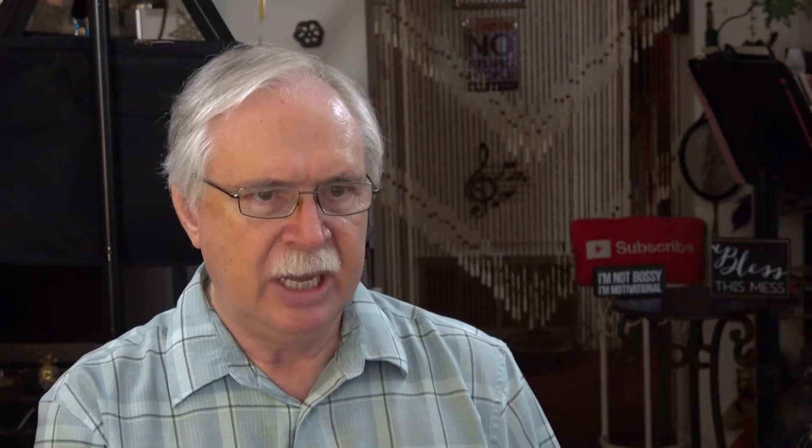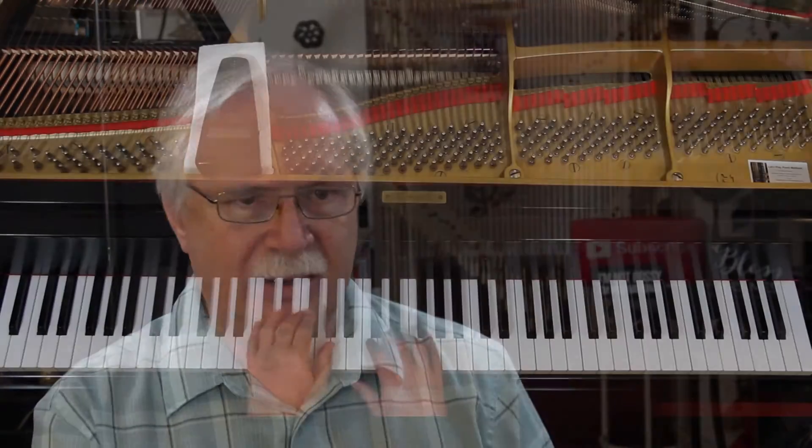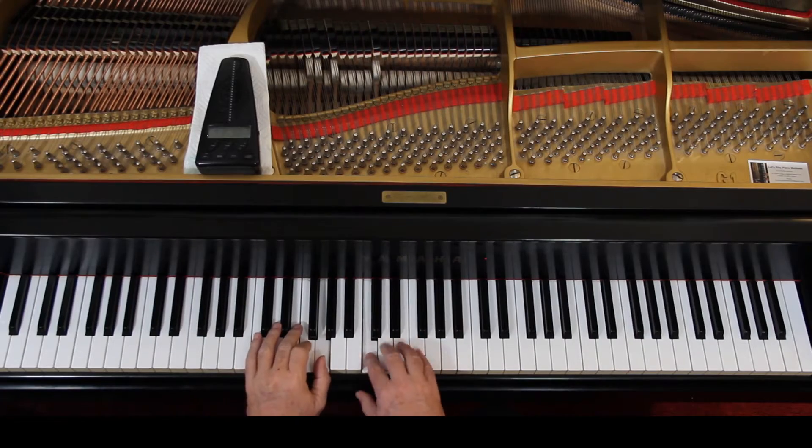Then we can add the articulation — that's the slurs. In this case there's no clapping going on, it's a slur. So let's connect these. You can't connect the left hand — just up and down. Actually here, both hands are going to come up.